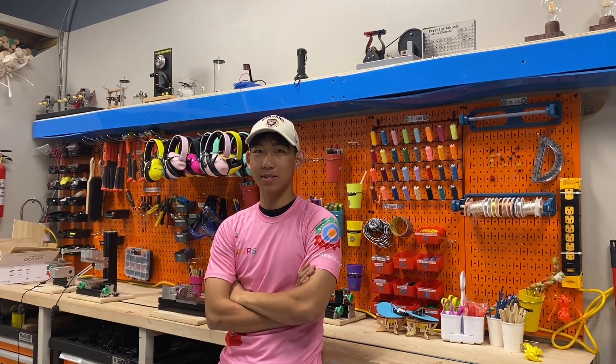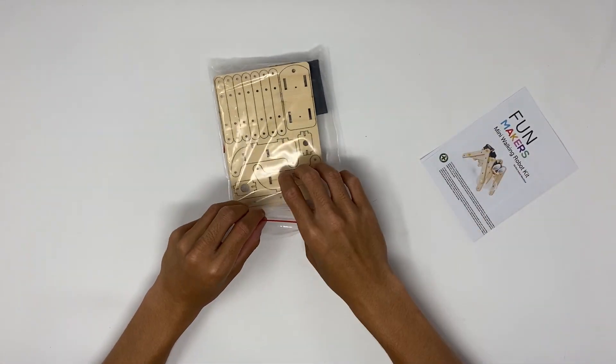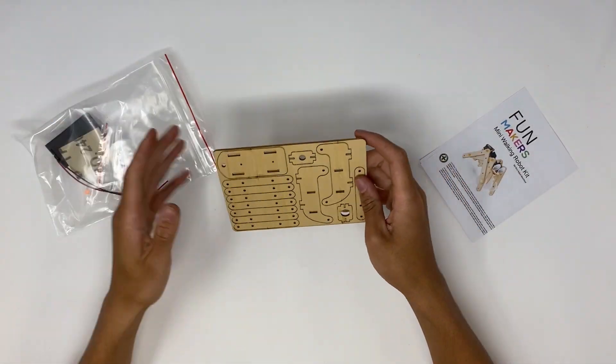Hey everyone, I'm Kevin. Welcome to this MiniMakers instructional video. Today I'm going to help you build this kit. We're making the miniature walking robot kit.